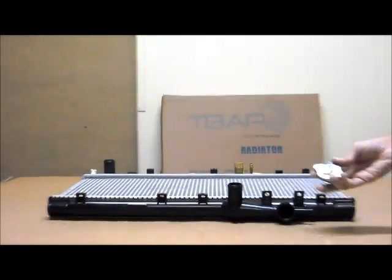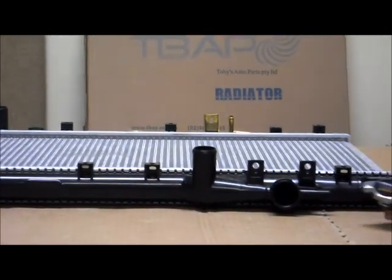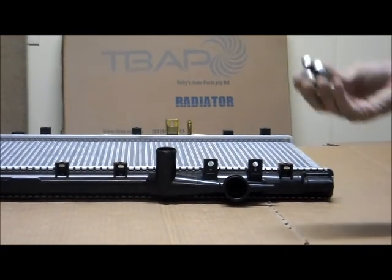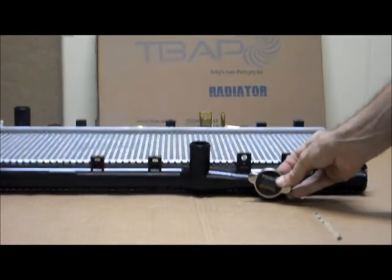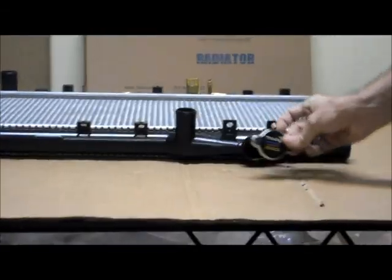Just one point I'd like to make with the caps: we always recommend that you get a new cap with the new radiator. The main reasons for this are that your existing cap might not be an exact fit, and it could also have rust or other contaminants which are going to stop it from operating properly. So for those reasons, we always recommend a new cap with the new radiator — that way we can guarantee it will be an exact seal and fit.